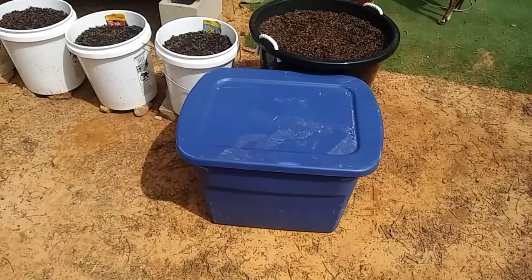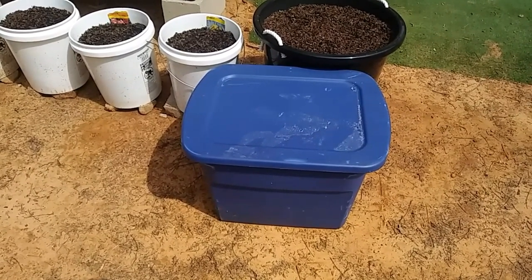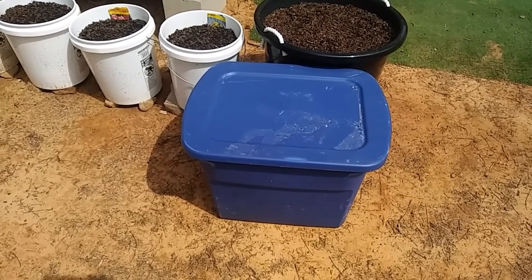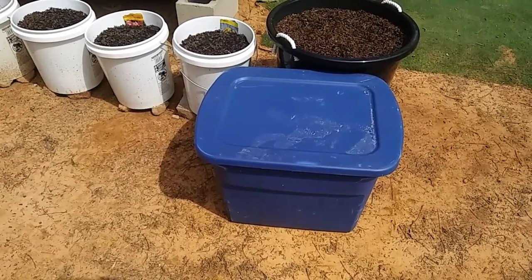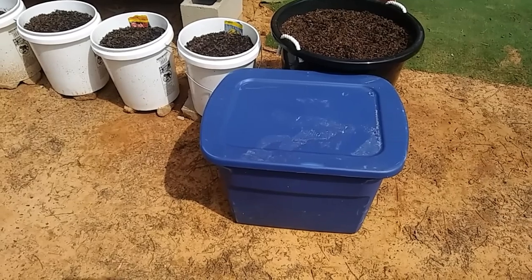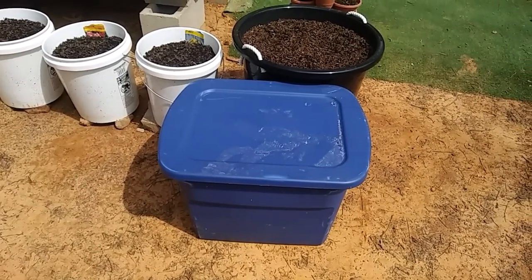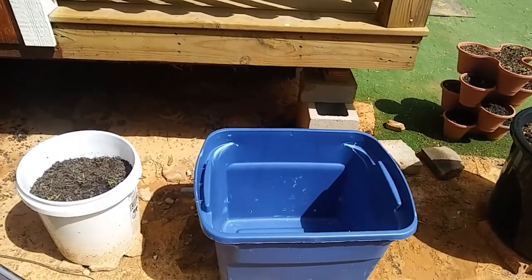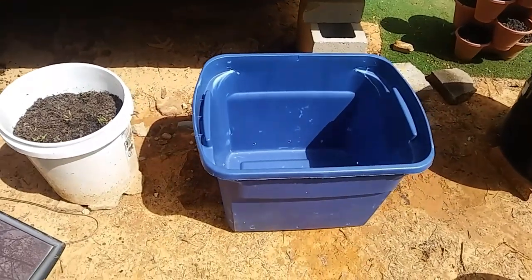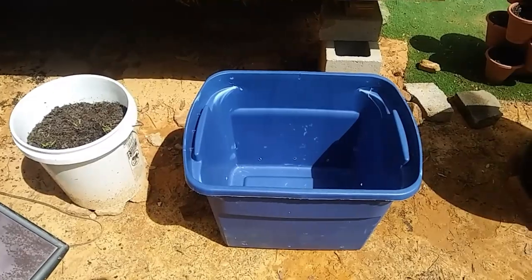This time, instead of doing the drainage holes on the bottom, I'm going to do them on the side like other people suggested. I used to do that in Ohio, but then some of my plants started showing signs of root rot — it was getting too moist in there. I'll go ahead and put the sticks and leaves down in the bottom, then decide what to plant. I'll put it here so it can drain out through the holes.